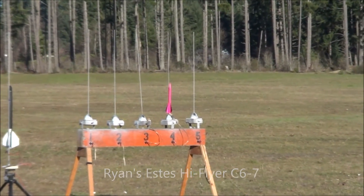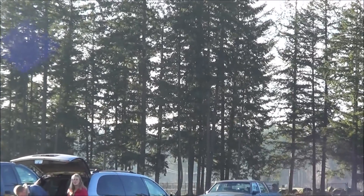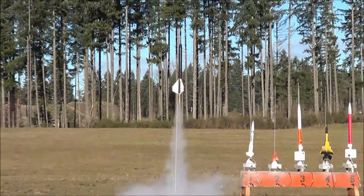Three, two, one. Sweet. Oh my gosh. Look at that. And the streamer is out. One. Nice. Oh my gosh. Keep coming. Keep coming. All right. Three, two, one. Uh-oh. Go, go, go. Oh my gosh. Yay. Uh-oh. Is that a streamer ride? Oh, look at that.